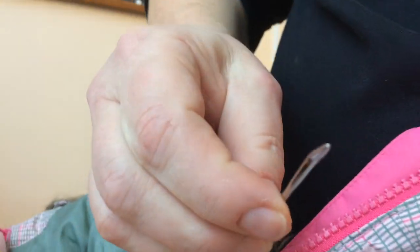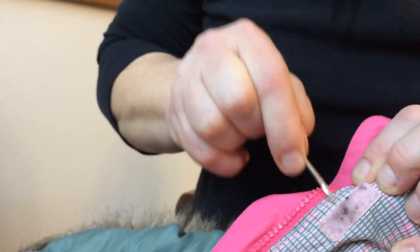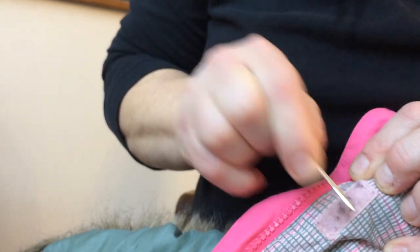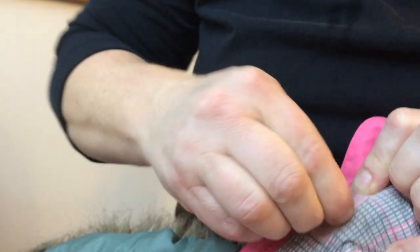I'll show you one more time. You need a needle, you need velcro, and you just poke it through and clean it up. You cannot really destroy the velcro wires. And that's it — super duper nice and clean. Thank you for watching, see you next time.